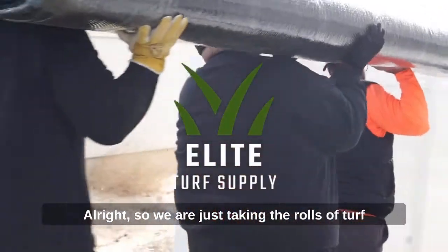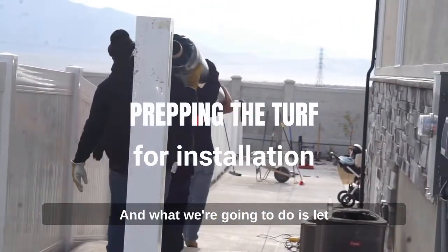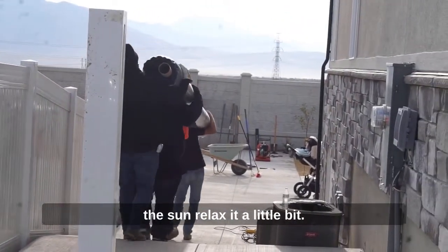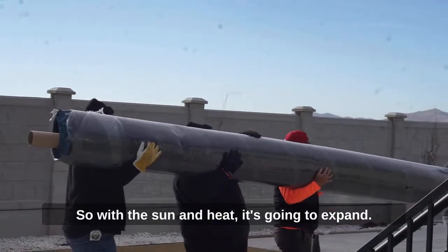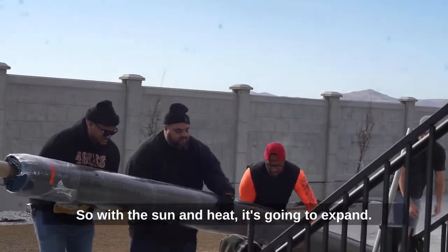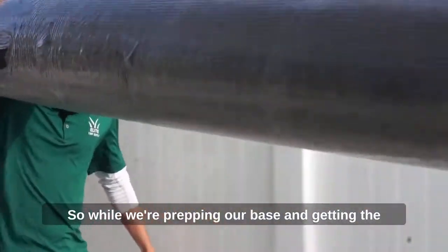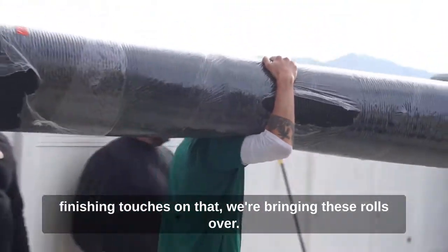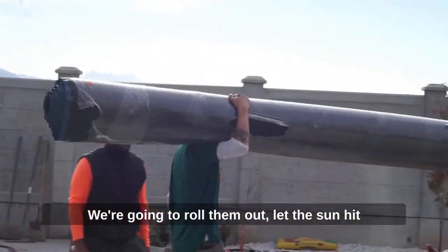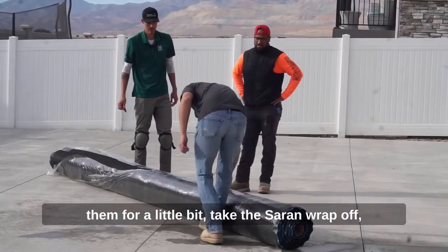We're taking the rolls of turf off the truck and moving them out back. Turf is a petroleum-based product, so with sun and heat it's going to expand, and when it gets cold it's going to contract. While we're prepping our base and getting the finishing touches on that, we're bringing these rolls over and rolling them out to let the sun hit them for a bit.